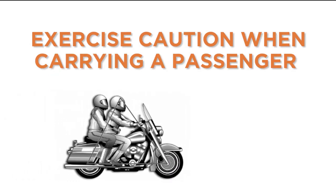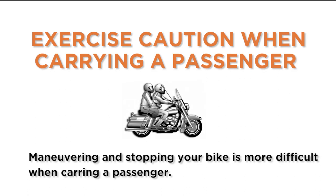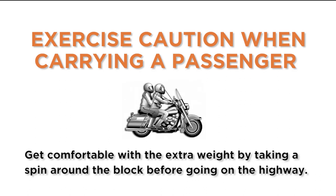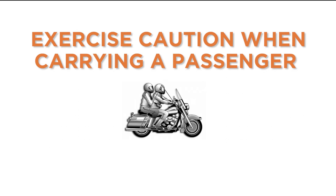Exercise caution when carrying a passenger. Maneuvering and stopping your bike is more difficult with a passenger. Get comfortable with the extra weight by taking a spin around the block before going on the highway. Take a moment to remind your passenger to stay still, keep their feet on the pegs, and their hands on your waist.